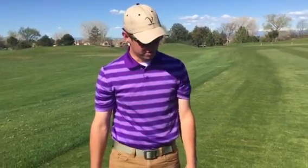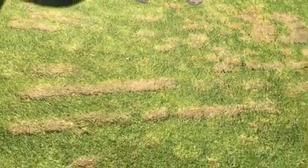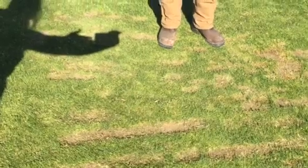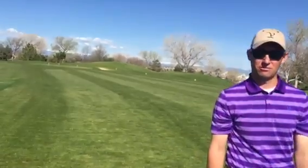And then we have a third divot pattern here, which is kind of the scatter. This allows quick recovery, but it doesn't allow multiple people to hit from the same area. It takes up a lot of space, leaving no good area for the next person to hit from.